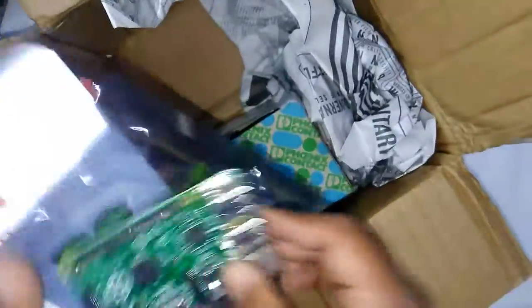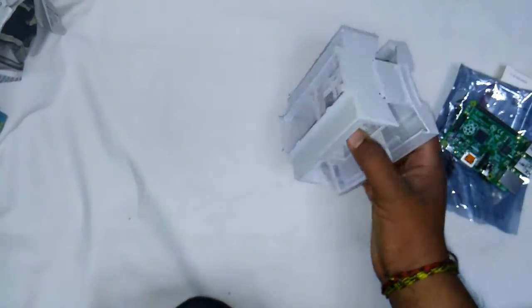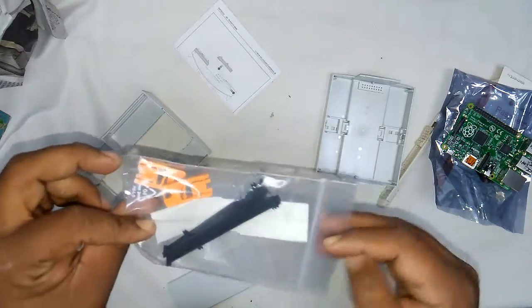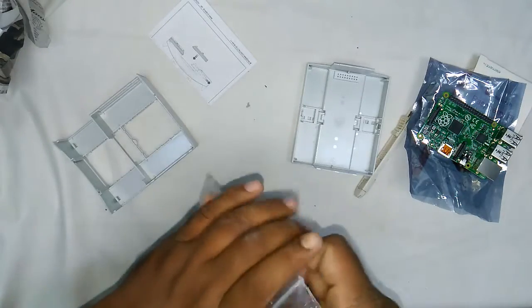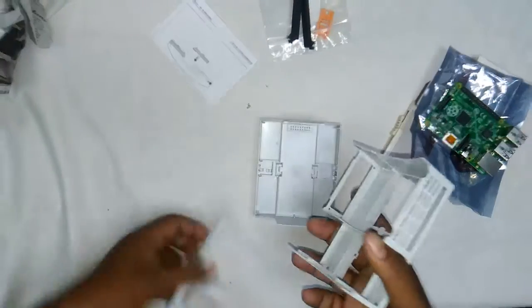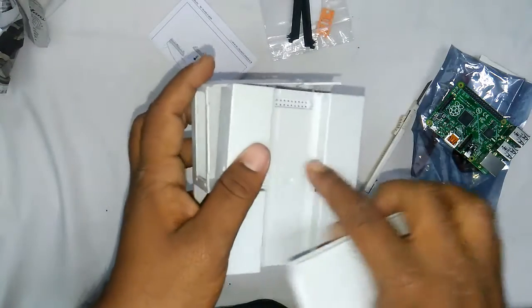One Raspberry Pi module — Raspberry Pi B+ actually — and the case itself. These are all like connectors and all. So this is the case itself, having the DIN mount connectors over here.